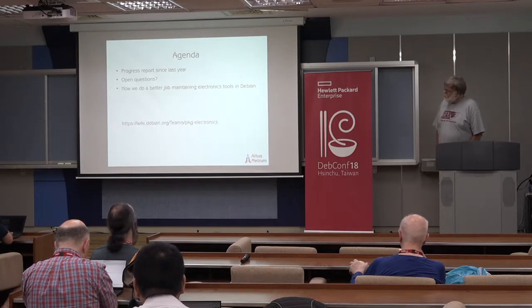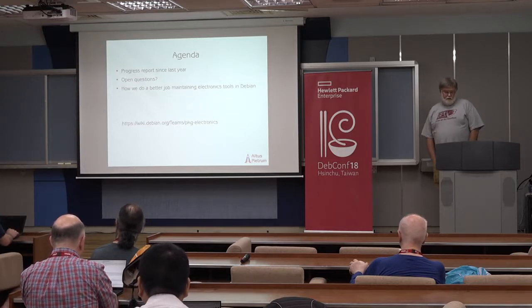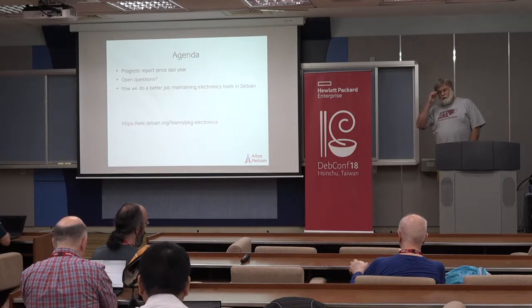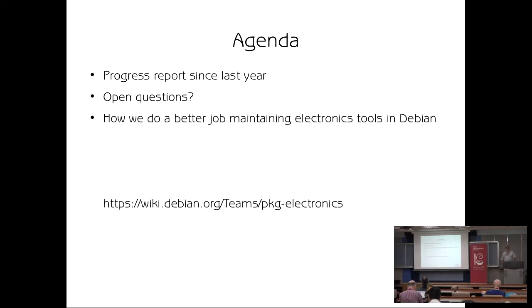I'm very pleased that several folks have popped up since the session last year. I personally think things aren't in too bad a shape at the moment. I think there's a real value in talking as a team and as people who are interested in these packages. I was going to propose that maybe a good way to spend the time today is to talk a little bit about progress that's been made since last year, and then others who have been working on things or using various electronics packages can chime in.